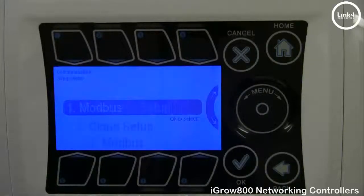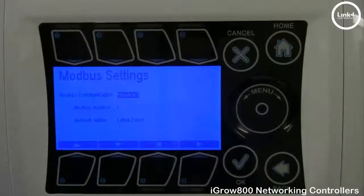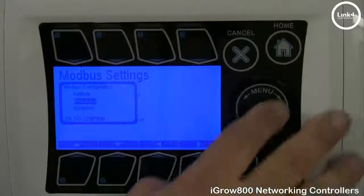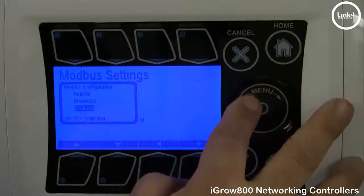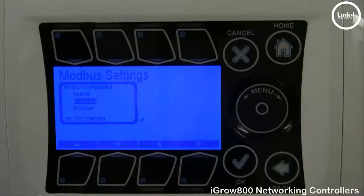For the 800C firmware, you have IP address, cloud setup, and Modbus. In Modbus settings, you have Modbus communication, Modbus address, and network name. In Modbus communications, you have three options: broadcast, remote, or disabled. For demonstration purposes, this is our broadcast controller, so we'll leave it at broadcast.